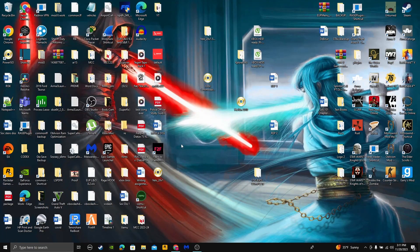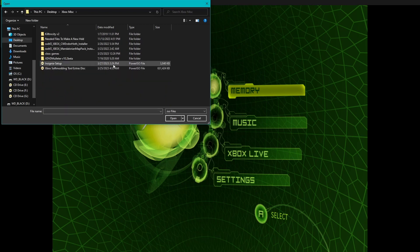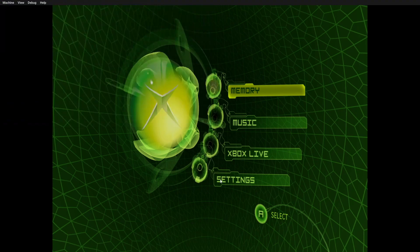What's going on guys. Right now I'm about to show you how to use trainers with XMU. What you're going to need is the Rocky 5 soft modding tool extra disk — I'll have a link for that in the description. I'm going to show you how to install the modded dashboard. This is my Xbox misc soft modding tool extra disk.